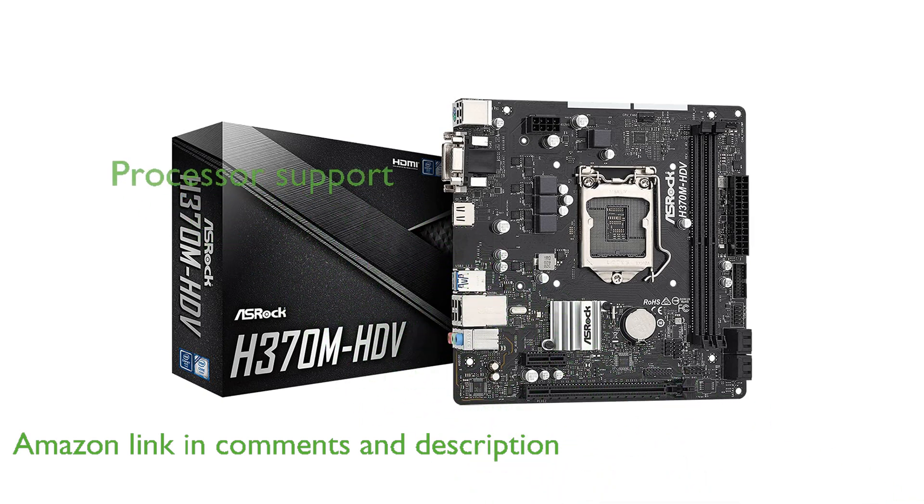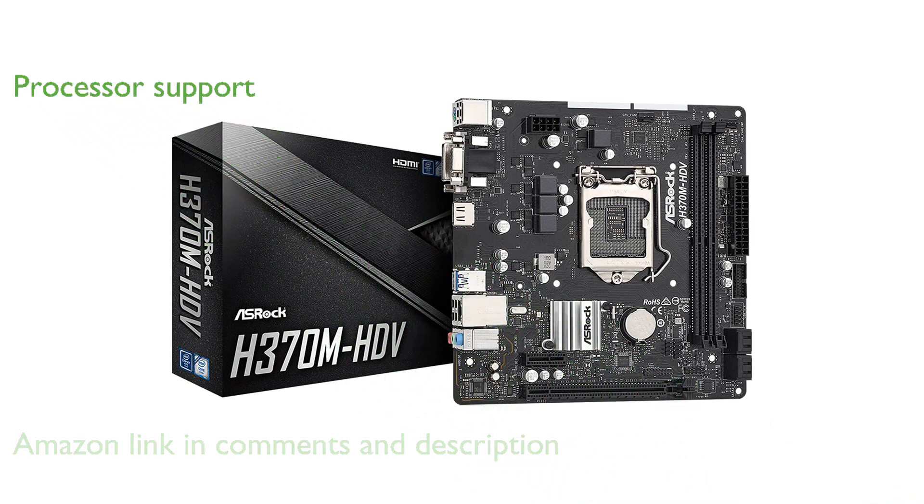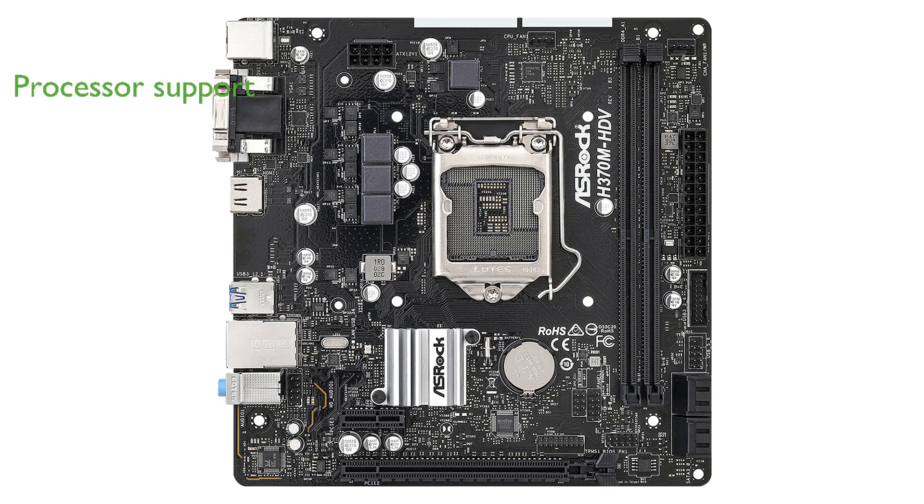This motherboard supports both 9th and 8th generation Intel Core processors, making it versatile for various performance needs and future upgrades. With its dual-channel DDR4 memory technology, the ASRock H370M HDV can handle up to 64GB of memory, ensuring smooth multitasking and performance.